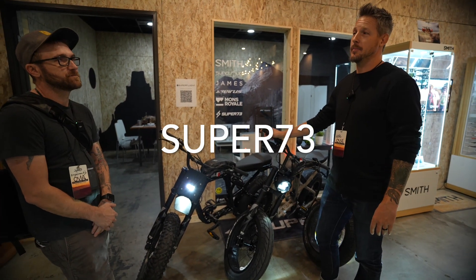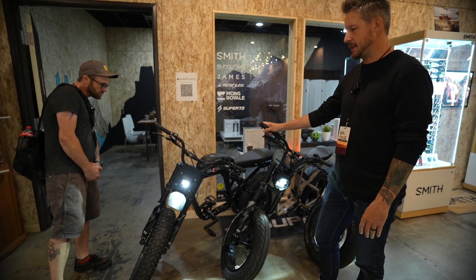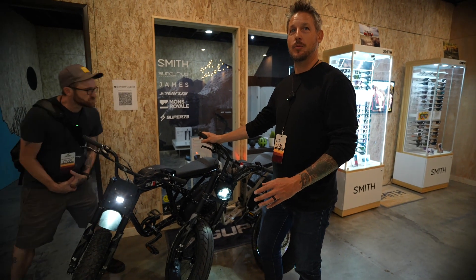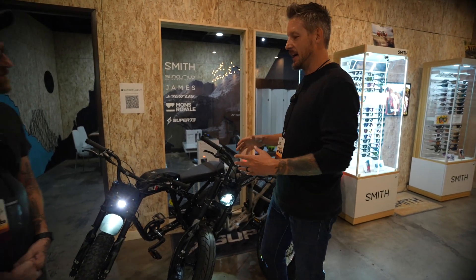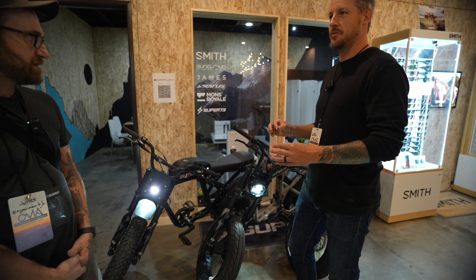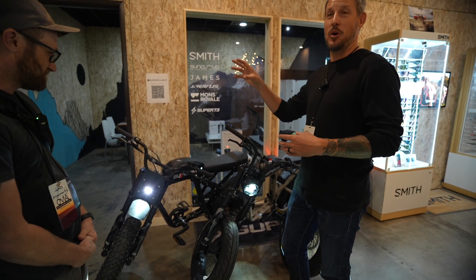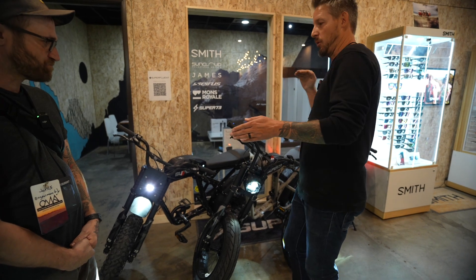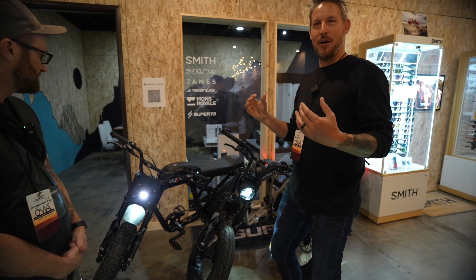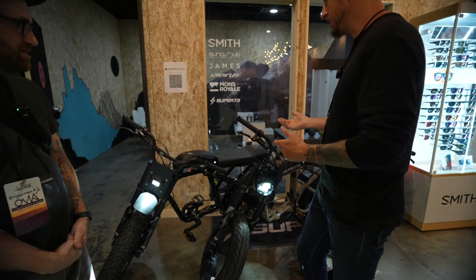Super 73 is a vet-owned company out of Southern California, which is really cool. They've been around in the market for about six years and got really famous with their Kickstarter campaign. They developed the bikes and dressed them up to look like the speeders from Return of the Jedi. They dressed like the Rebel Alliance and had stormtroopers around New York City drinking coffee while they ripped by on these bikes that look like speeders, linking back to what it was — an electric motorbike.